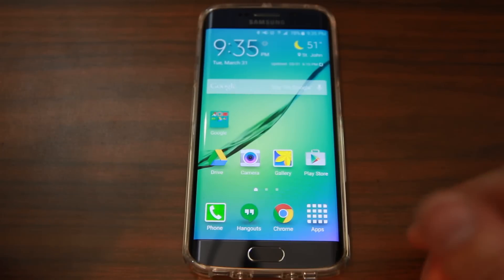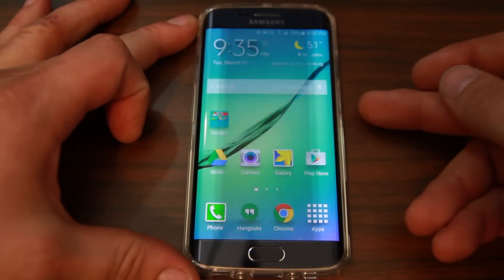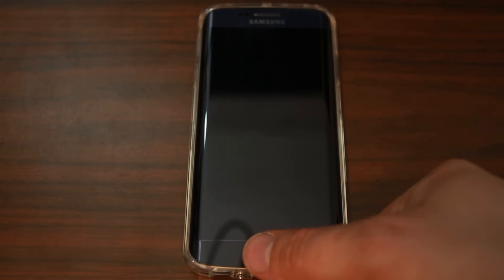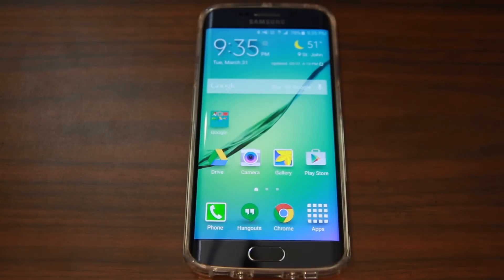If the screen is off, you don't even have to hit the power button — just press the home button, leave your finger on it, and voilà, you're in. You've unlocked your device with your fingerprint. I really like this — it's very convenient and a great feature on the Samsung Galaxy S6 Edge.